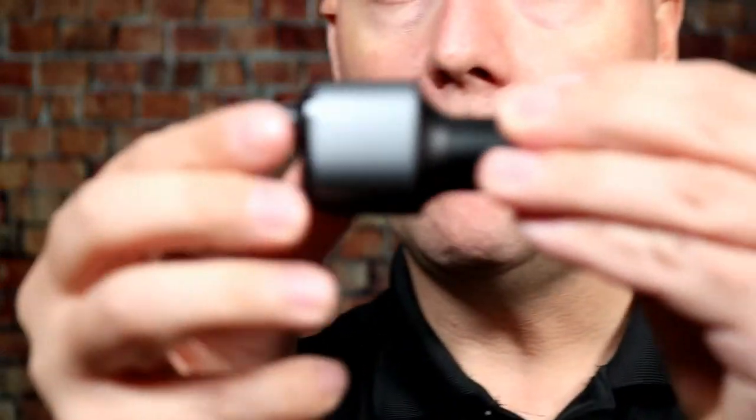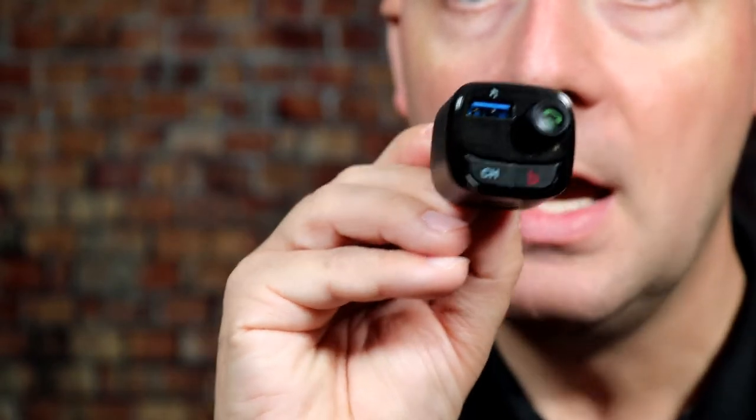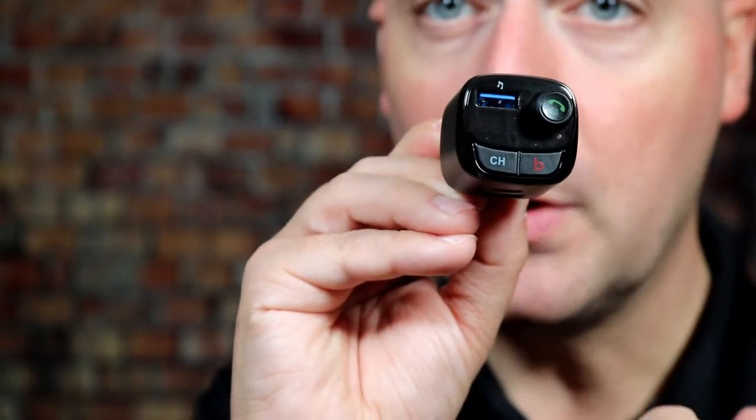A few things about this FM transmitter — number one, it's very tiny. It sticks up just a little bit out of your car and works very well. There is a channel button you click to adjust and pick the FM frequency you want. There's also a bass boost, so if you want more bass out of your music, you can tap that to enable it.